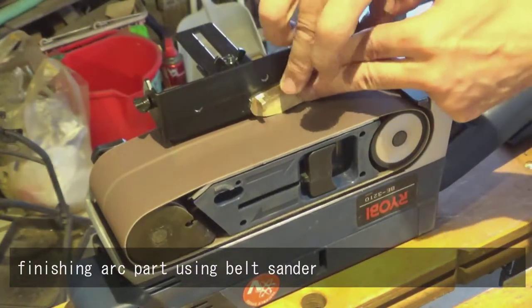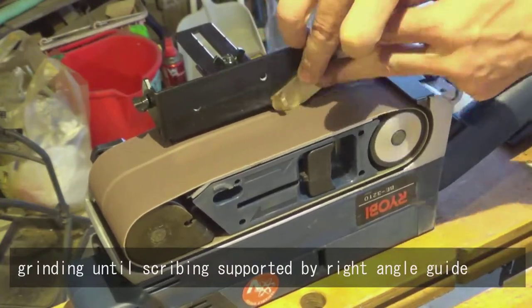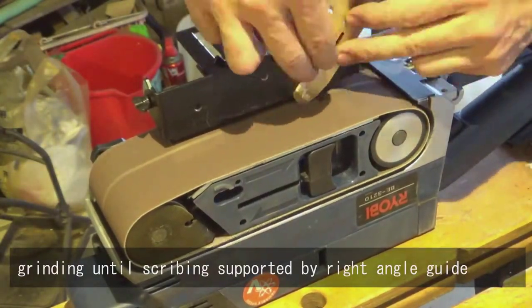Finishing the arc part using the belt sander. Grinding until scribing, supported by a right angle guide.